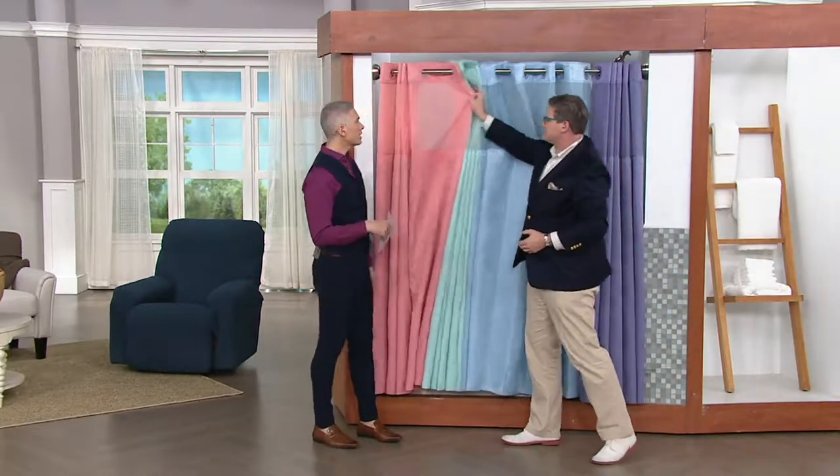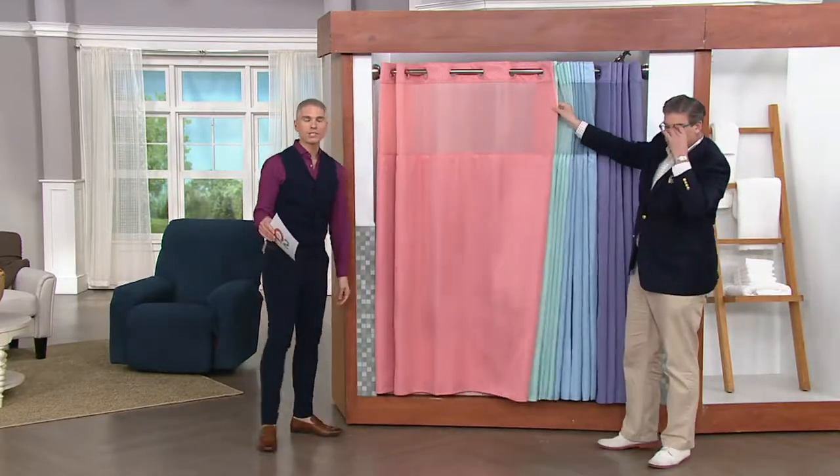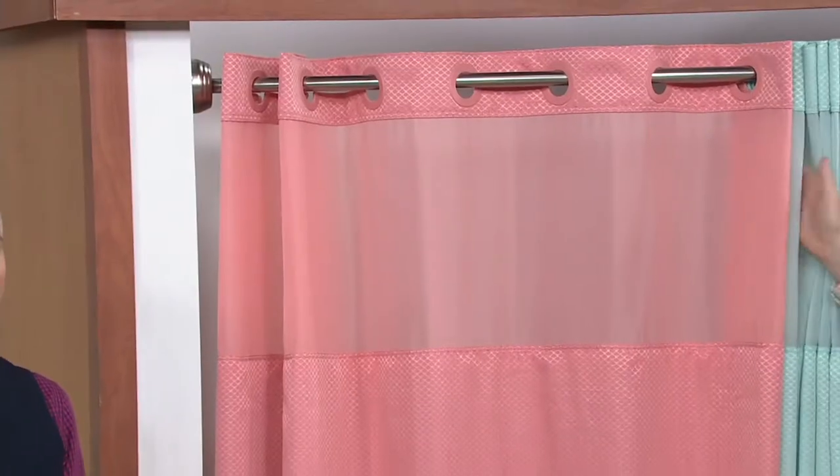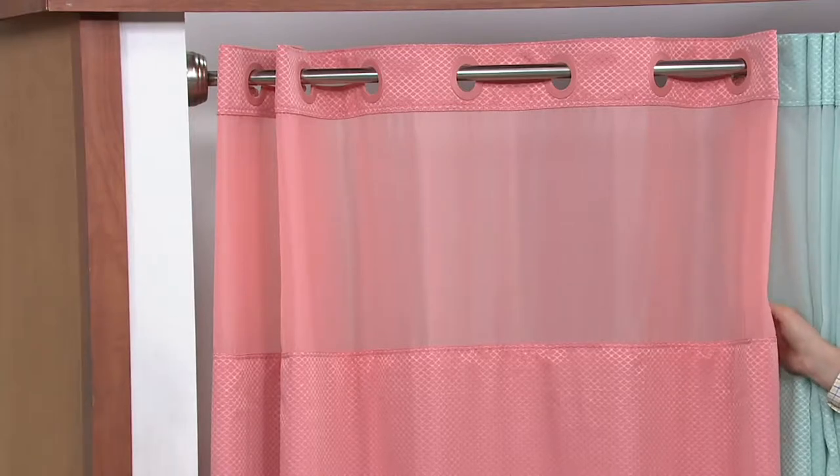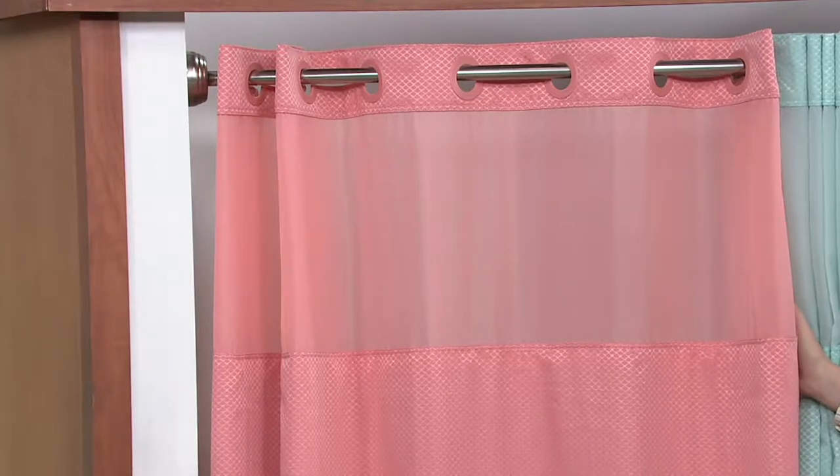These are always really, really popular. This set is customer top rated at $24.75 — that's the price, not an easy pay. Imagine how much you'd pay if you were buying the curtain, the liner, and those horrible rings separately. And the colors are glorious.